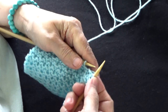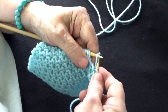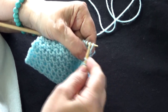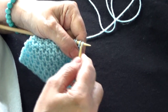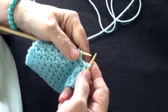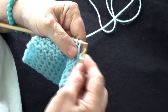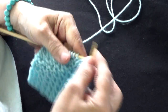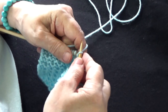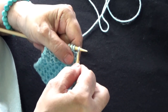Y vamos a hacer lo siguiente: paso la lana al frente, aquí donde estoy yo. Paso la aguja por debajo de la lana y paso un punto sin tejer. Dejo la lana en su sitio y tejo 3 puntos derechos: 1, 2 y 3. Otra vez: paso la lana al frente, paso un punto sin tejer, 3 puntos derechos: 1, 2 y 3. Lana al frente, paso un punto sin tejer, 3 puntos derechos: 1, 2 y 3.